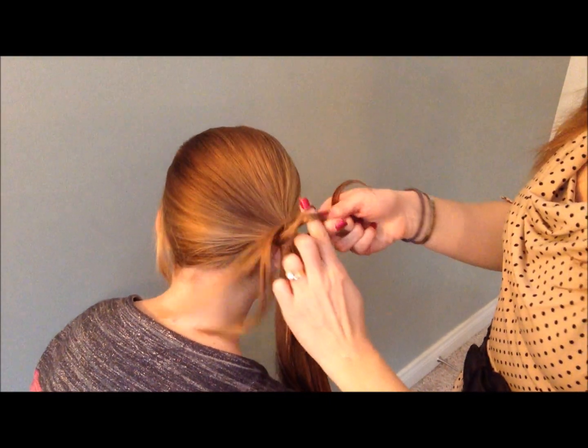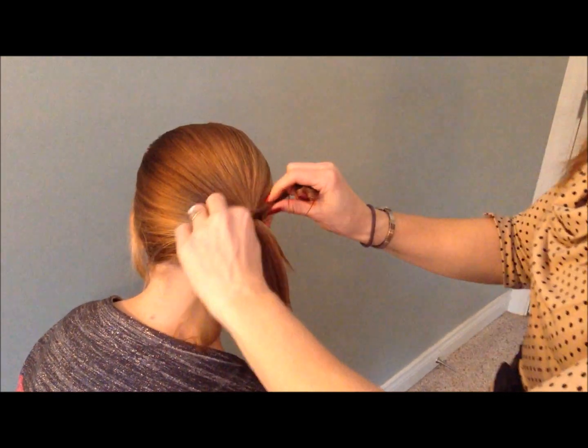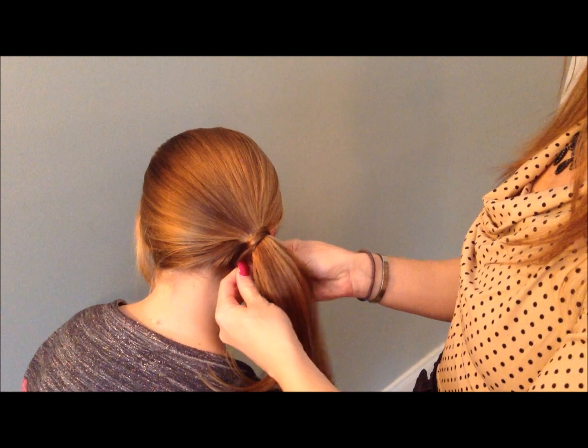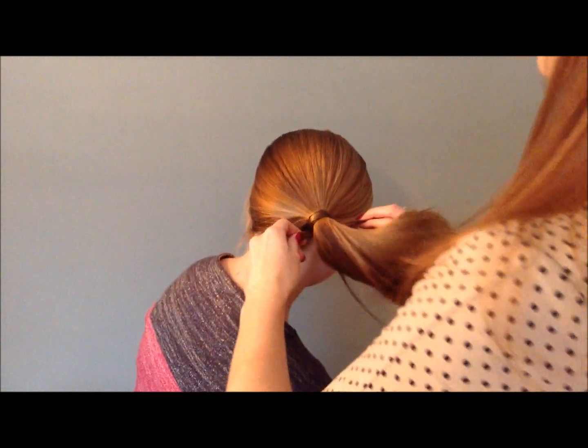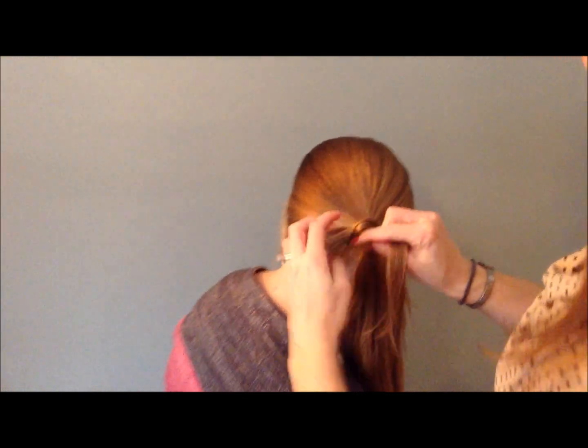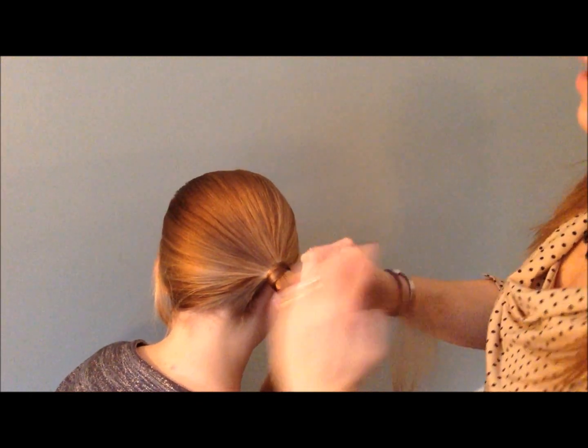I'm going to tie them in a knot like that, and then I'm going to wind it back around. I'm going to cross it in the back like so, change directions and cross it, and then bring it back around. With that I'm going to take a new little piece from the back and add that new little piece to the existing piece.